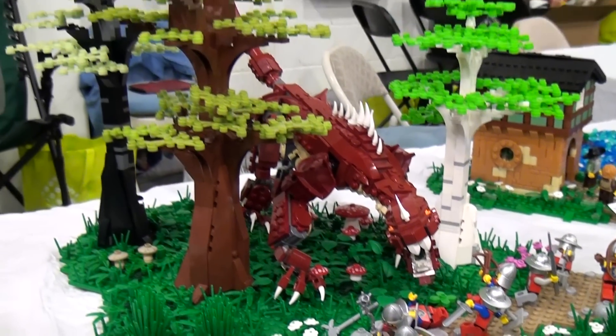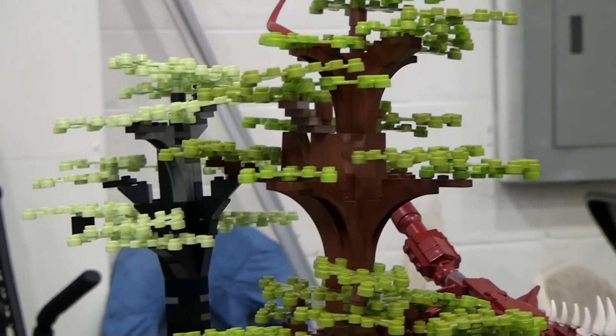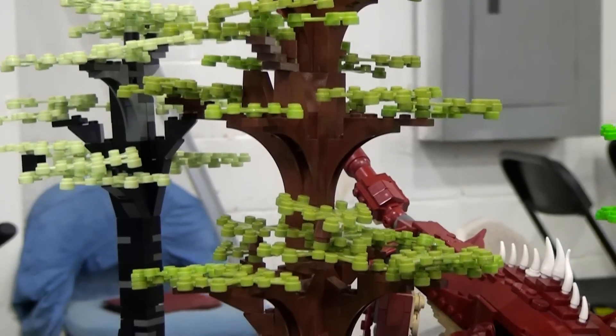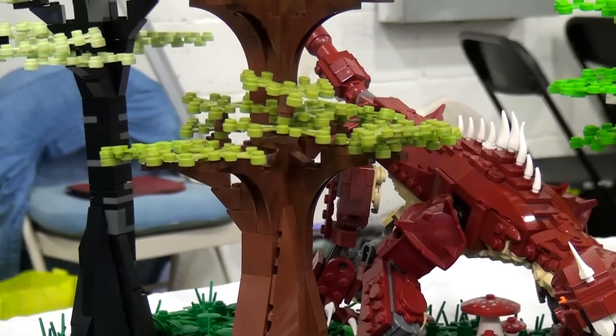The trees here are actually alt bricks — they're very much like LEGO but different. They're a little bit cheaper and a bit easier when doing a larger display like this. They come in lots of cool colors too.